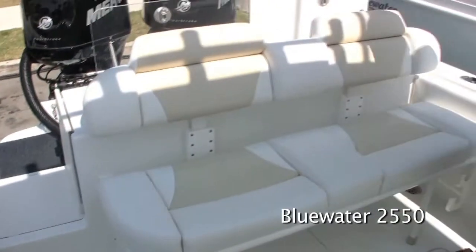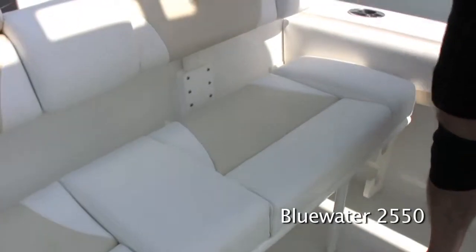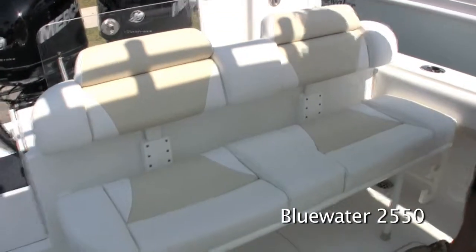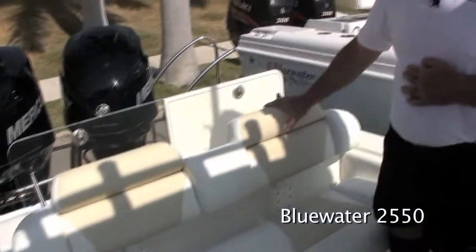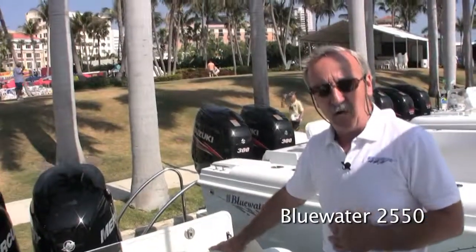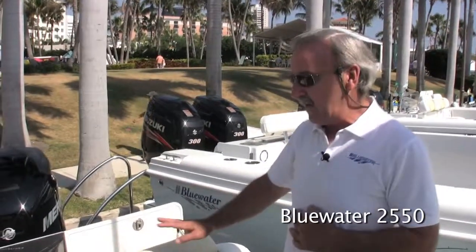We've also enhanced the upholstery in the aft seat, bolstered it out a little bit to make it much more comfortable. The seat still folds down so it's out of your way when you're fishing. The backrest still comes away and can store in the big box forward or within the console so that it's out of your way when you're fishing.